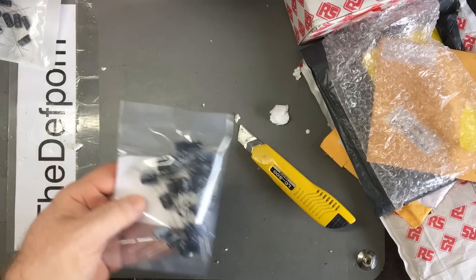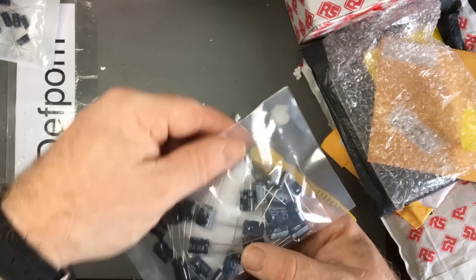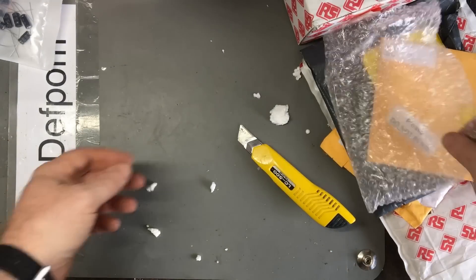Little capacitors - and Nichicon. I don't buy cheap caps, you know. 47uF, 100 volt caps - a bunch of those. Another RS order.